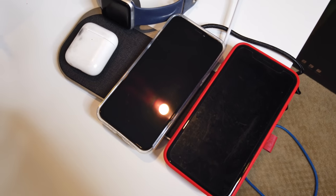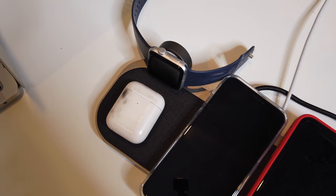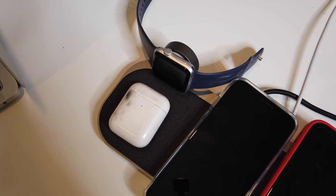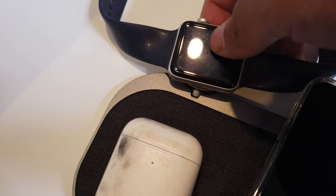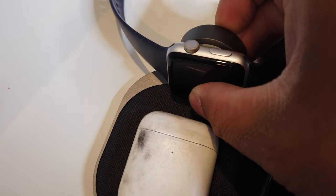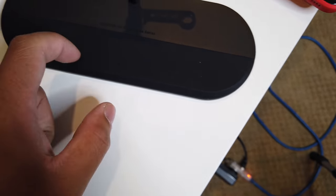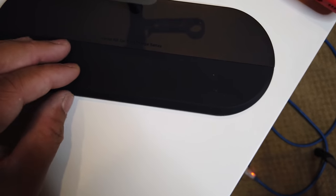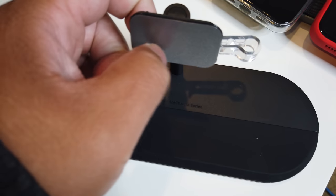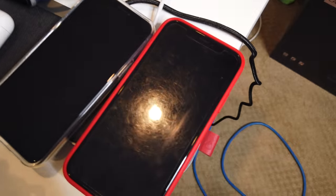Of course you can also use the charger without the stand — just use it as a flat pad, tilt the Apple Watch stand however you like, since it's tiltable. The stand has a little silicone bottom here that won't scratch your phone — it's very soft, like a hard rubber. Everything else is made out of metal, so it's premium stuff. Magnets change everything.